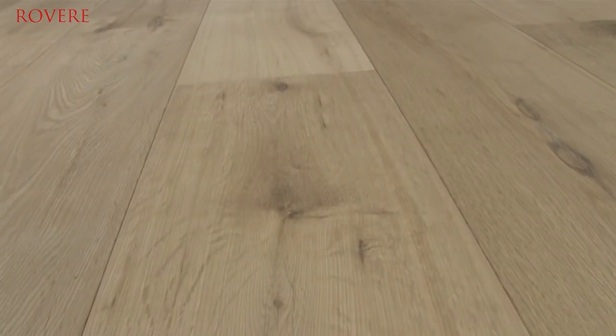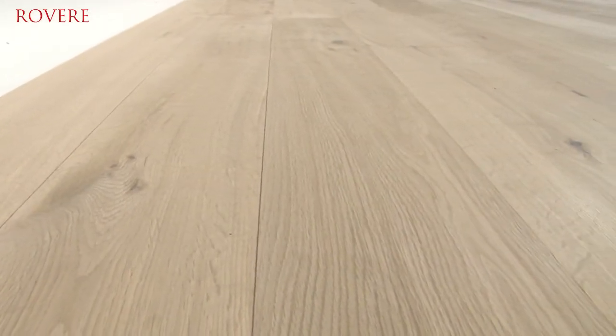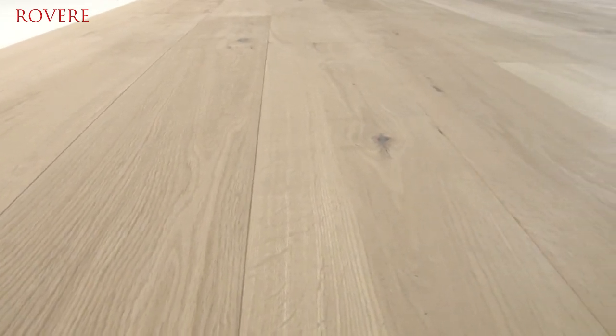The natural colour differences and variations bring a graceful variation. The Reverie Invisible is finished with an oil that matches the natural colour of freshly sawn wood. Therefore, this is a perfect all-rounder suitable for any room in your house.